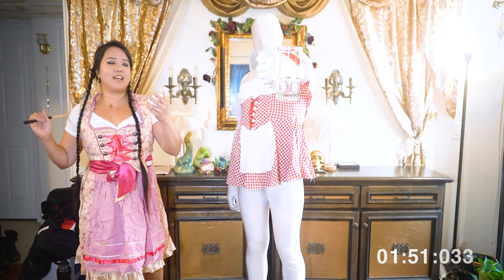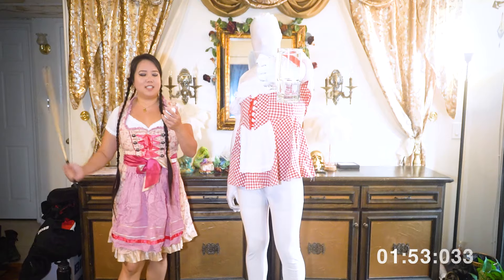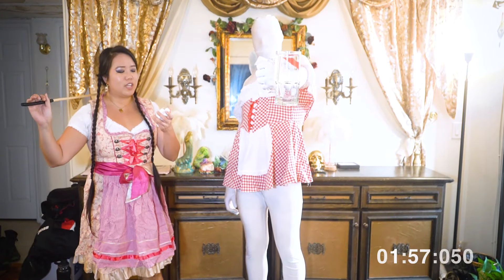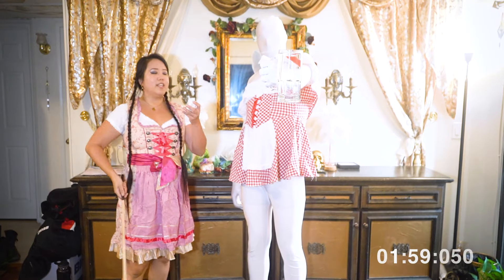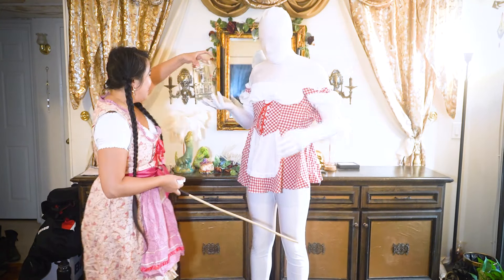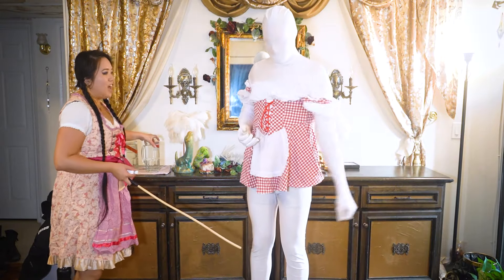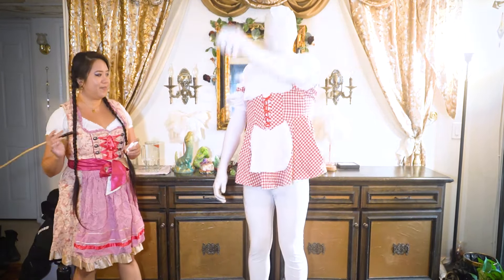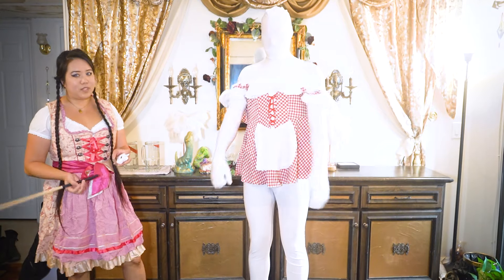We've got 10 seconds now — 9, 8, 7, 6, 5, 4, 3, 2, 1 — and two minutes! Wow, he's doing so good. Shake it off, shake it off — yeah. All the Swifties would be proud.